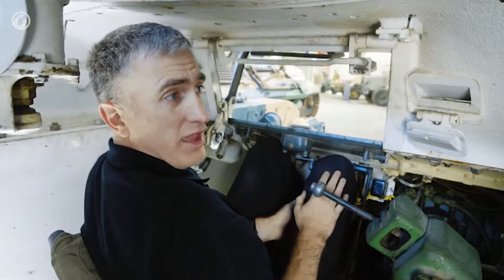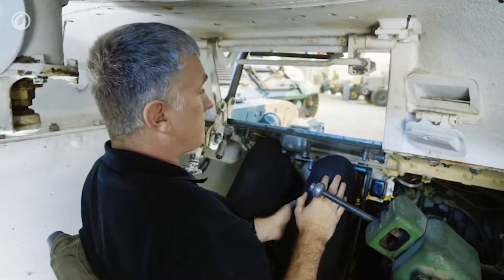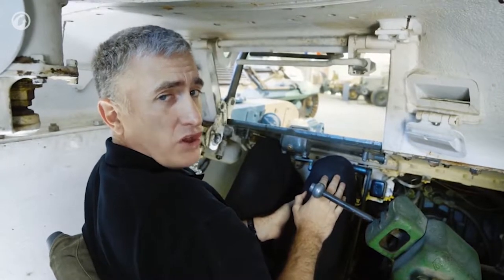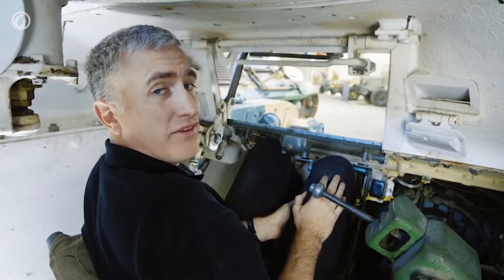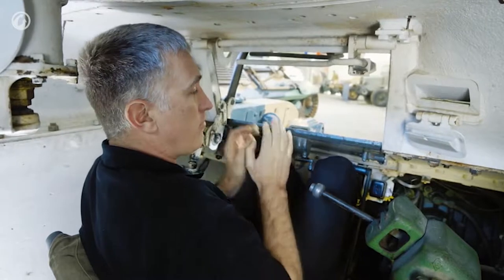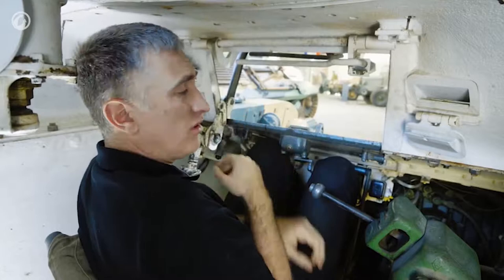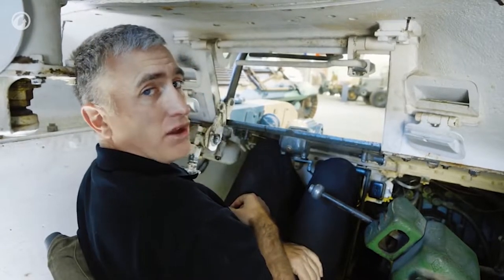There really isn't very much else to say about the driver's compartment. All in all, this is not a tank you would want to get shot at in, and even worse, one that you would have to get out of in a hurry. There's no spring loading on this hatch — I had to have help just to close it.